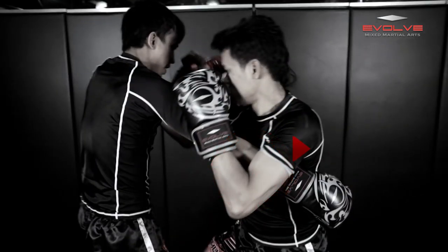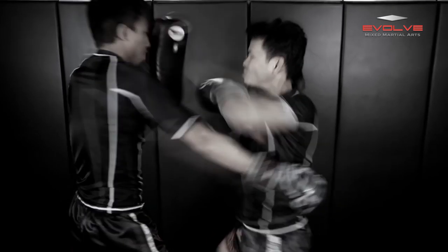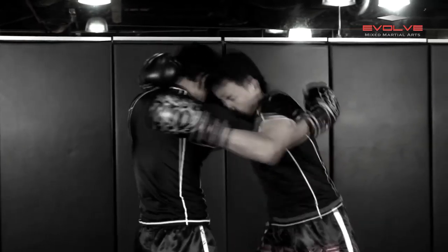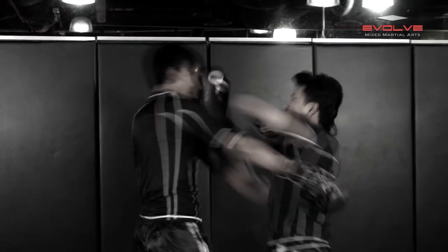After clamping down, he steps back to create space to deliver the final elbow. One of the main keys to this technique is how Orono uses his arm to control the clinch so he can create enough space to throw the elbow.